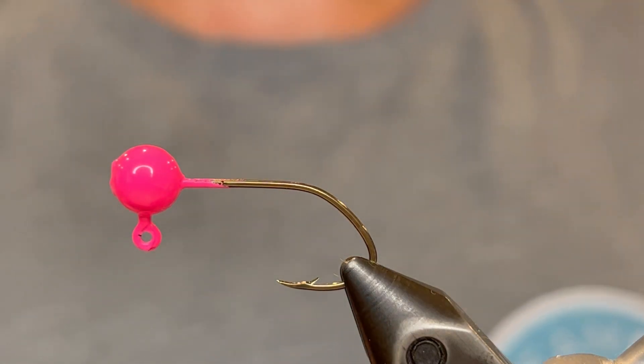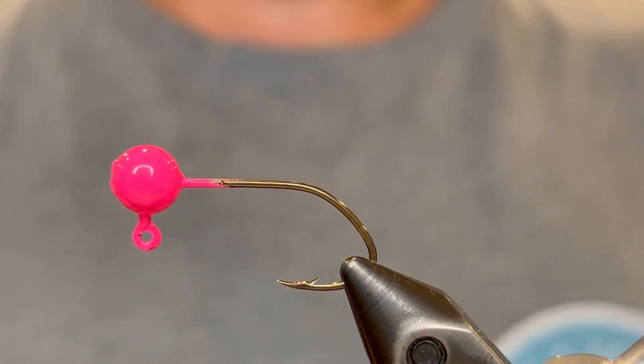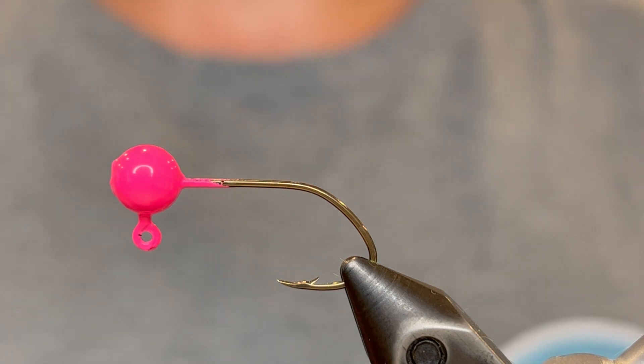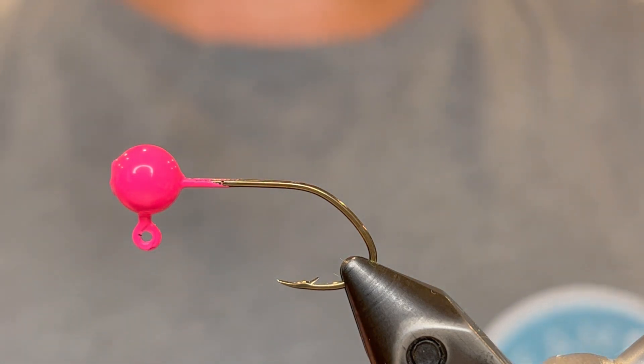How's it going everybody? Today we're going to be tying an extra short body crappie jig. Sometimes you don't have a ton of chenille and you want to tie the most jigs possible with what you have, so you shorten the body. I'm going to show you a cool way to do that with the short body pattern.